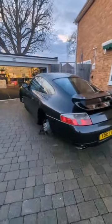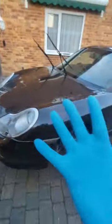I've done the contact wash now as well with McGuire's Gold Class shampoo, and I will say that white wash mitt was...